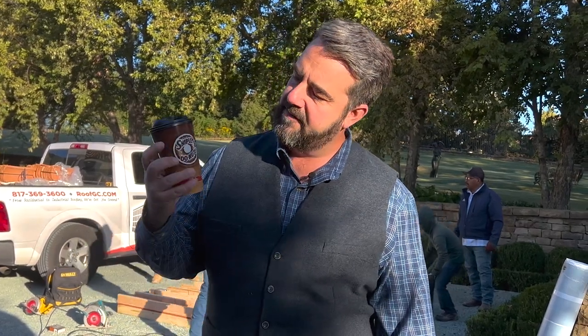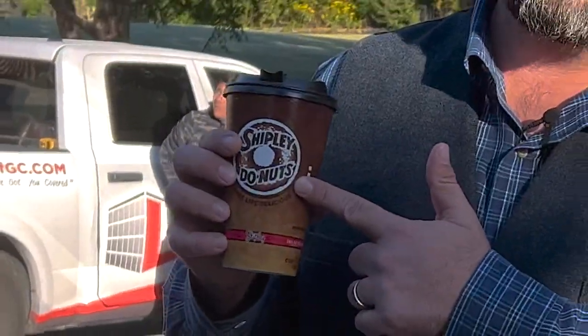Good morning from Westlake, Texas. This is Lifetime Commercial Roofing, and today we're actually doing a test tile square for our customers over in Vaquero. It's a beautiful day — a little plug for Shipley's Donuts coffee right here. Pretty good stuff.